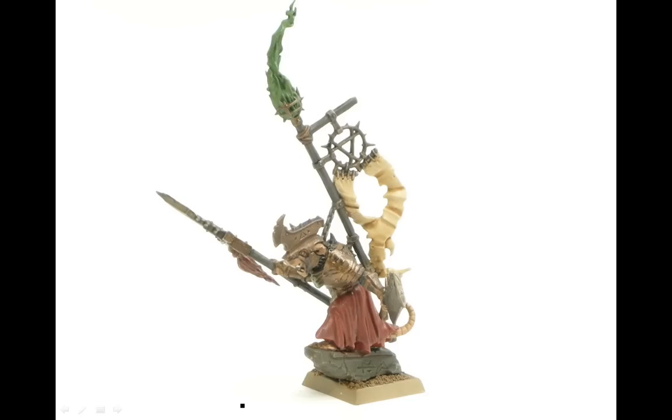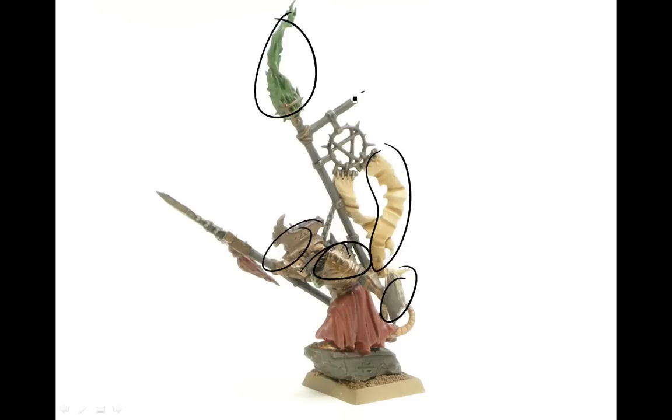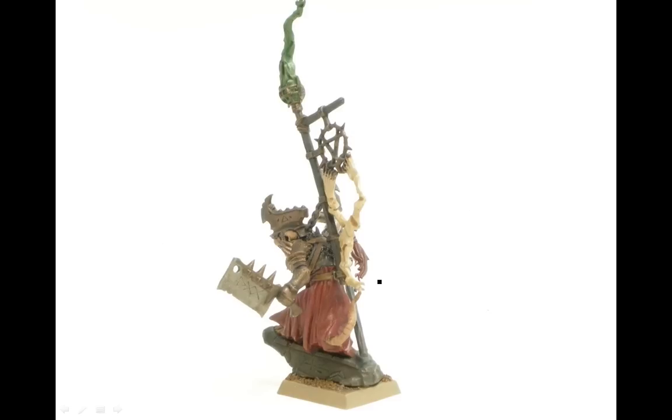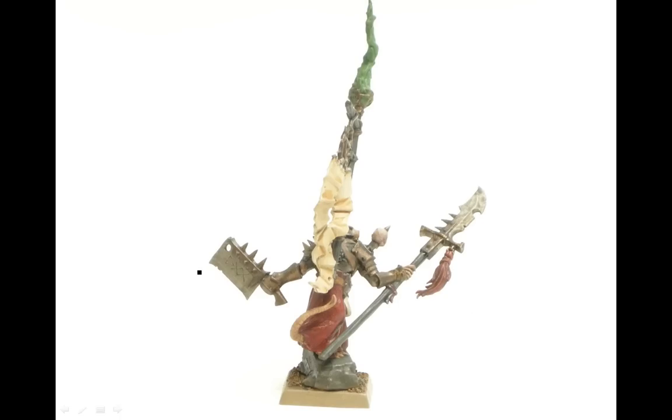This is washes on here. We've got Devlin Mud Wash on the silver parts and the bronze parts. We've got a Gryphon Sepia Wash here, Thraka Wash there, Black Wash on those grey parts, and I don't think I really even touched the red. On those fleshy bits, that's just the Ardren Flesh. Also we're going to be doing a layer of Black Wash, so Black and Devlin Mud going on those silver parts.